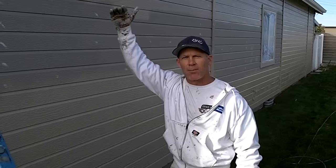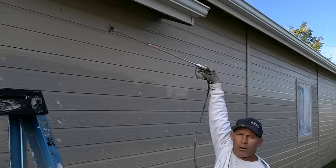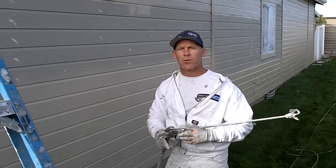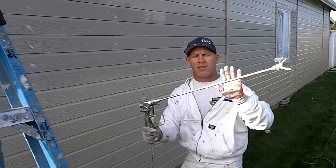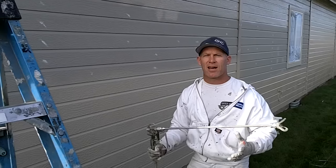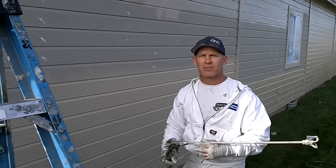It saves my knees so I don't have to walk up and down the ladder as much, because the gun extension can now reach all the way up to the soffits. The two types of gun extensions we use — the manufacturers — this is a Graco gun extension. We use Graco and Spraytech gun extensions, and I purchased all my gun extensions from Sherwin-Williams.